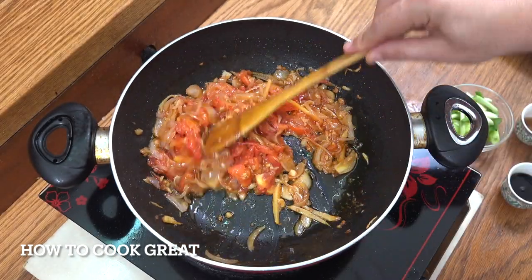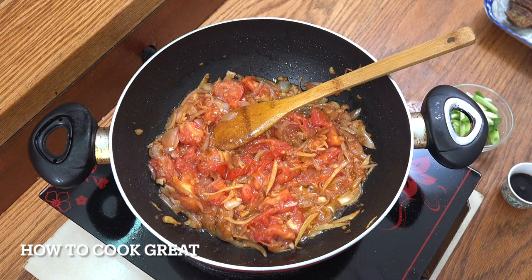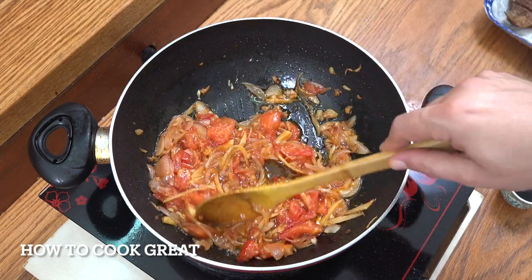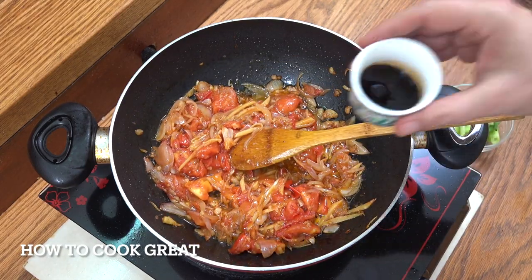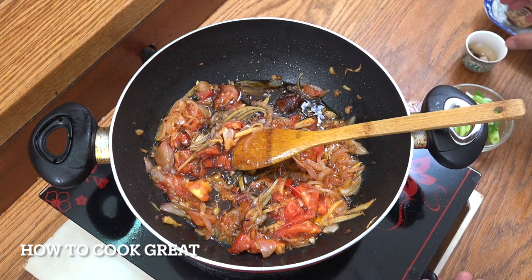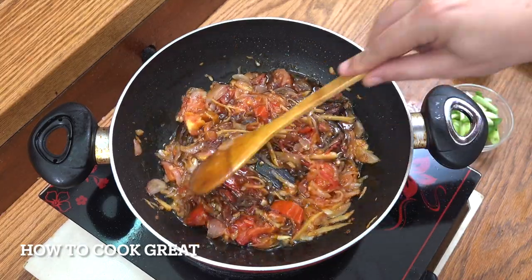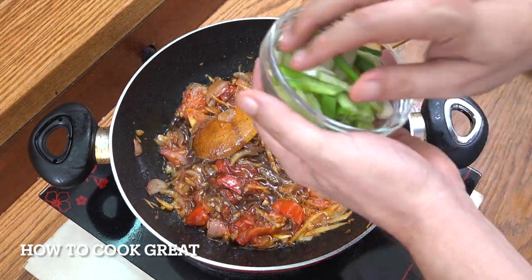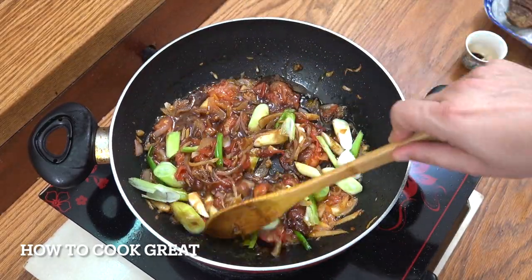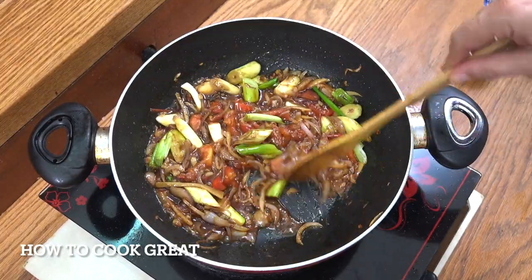Those tomatoes have broken down really nicely and there's still some crunchy ginger in there. We're adding the soy — I'm using a dark soy. Let's get this up to maximum heat now. We're going to drop in those green onions — a cup of green onions — and we're going to go for just 90 seconds on really high heat, then we're done.